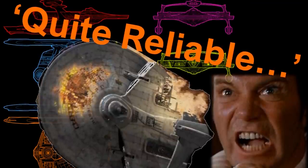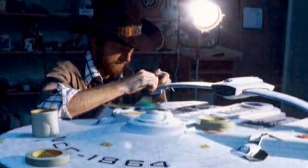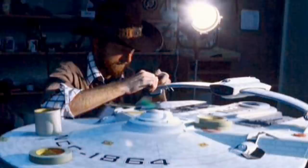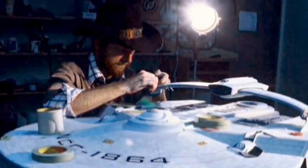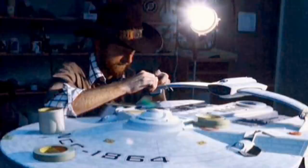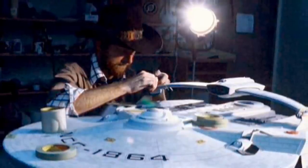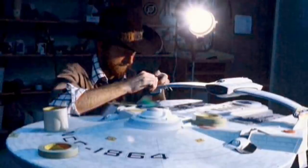We'll just very quickly look at the behind the scenes of each of the overall model, because most of it is the same model. The original Miranda model was redressed a total of three times, and then two of the other variants are actually kitbashes which were made for Deep Space Nine, for the Deep Space Nine fleet shots. And that's the Ptolemy and the Antares — we'll get to them when we get to them.